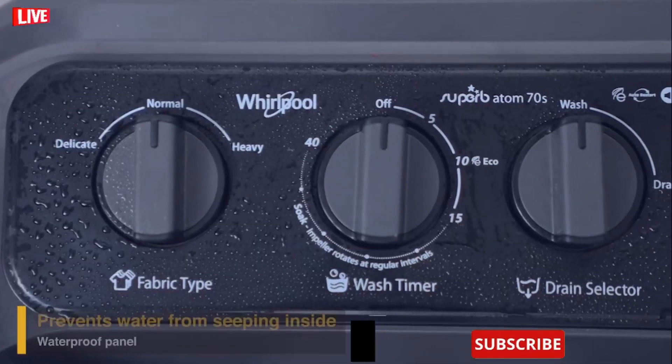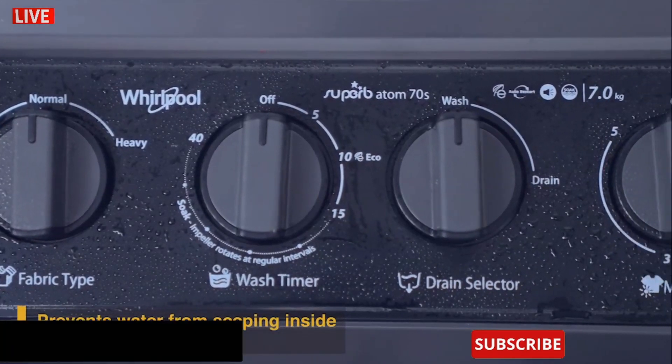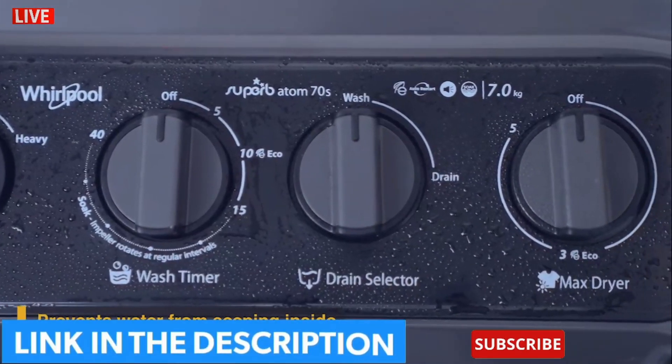The Superb Atom also has a smartly designed waterproof control panel to prevent water from seeping inside.